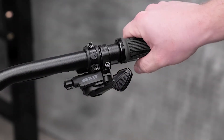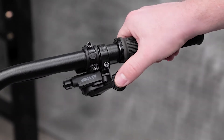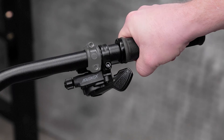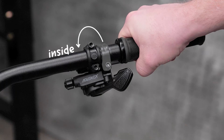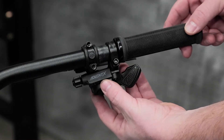Proper setup along the horizontal plane depends on hand size and preference. With all fingers wrapped firmly around the grips, you should be able to reach both thumb triggers. Since brake position varies, it's possible that the most comfortable position for the shifter will be to the inside of the brake lever, but for most users it will be best to position it outside the brake lever. Experiment with moving the shifter back and forth, making sure to leave enough room for your grips.